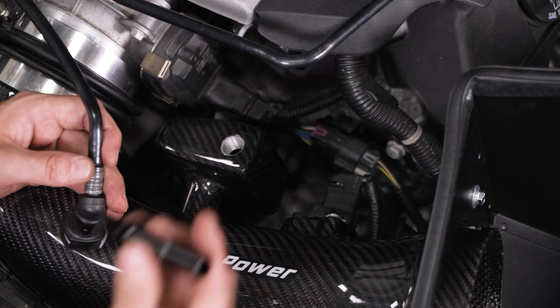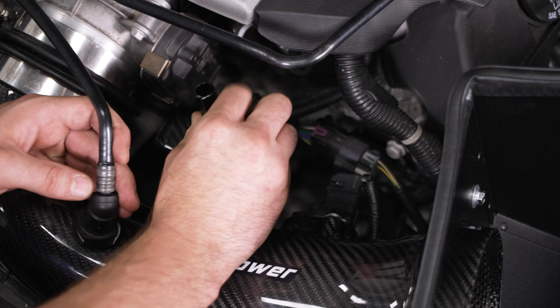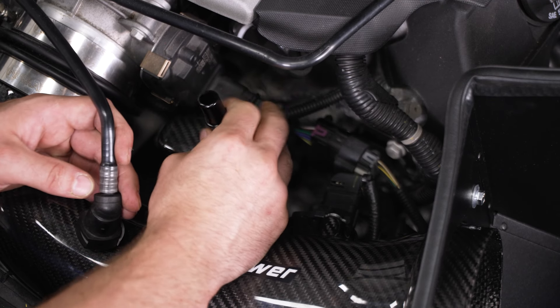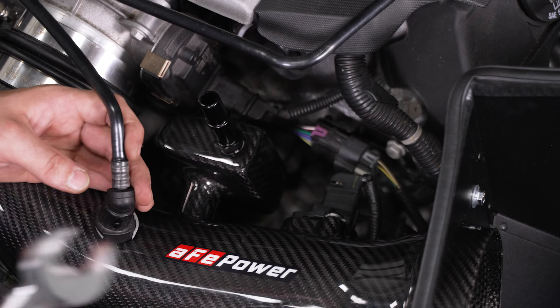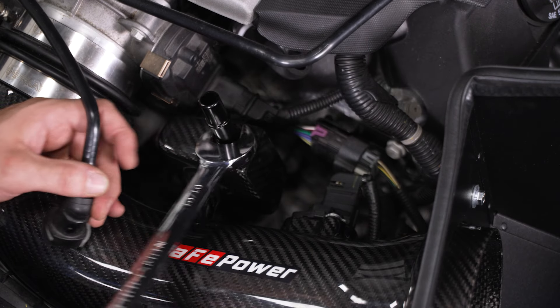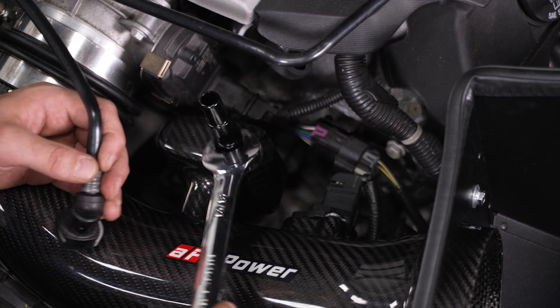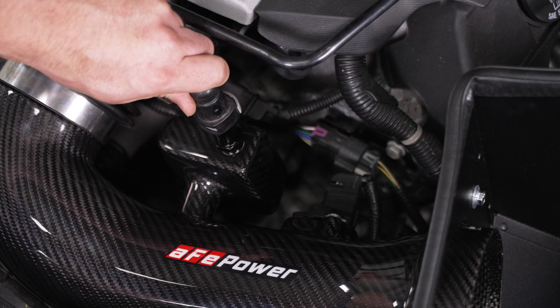Once you have that in, we can install our tube right here — thread it in by hand. Then grab a 13/16 wrench, snug it down, and push your line back over till it clicks.